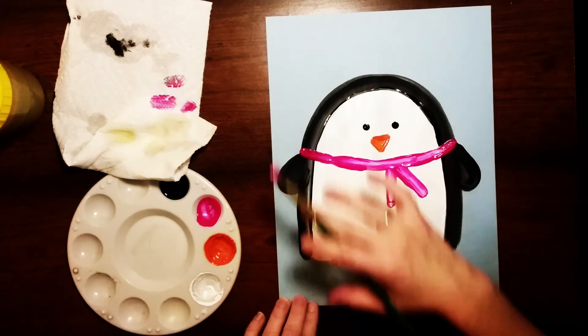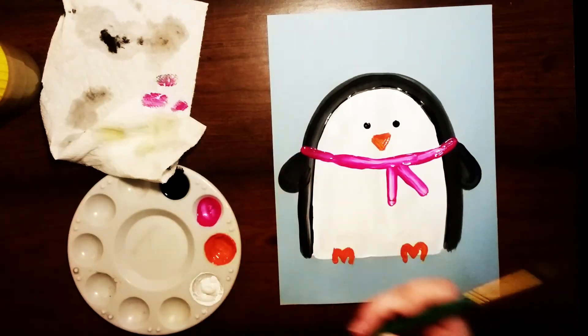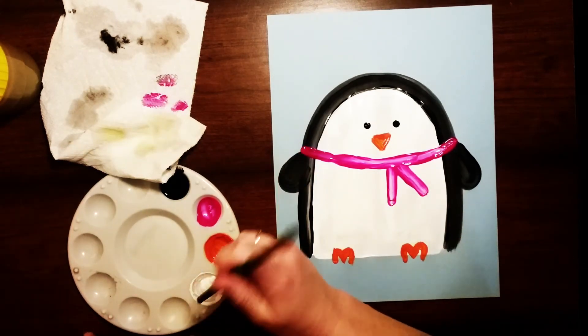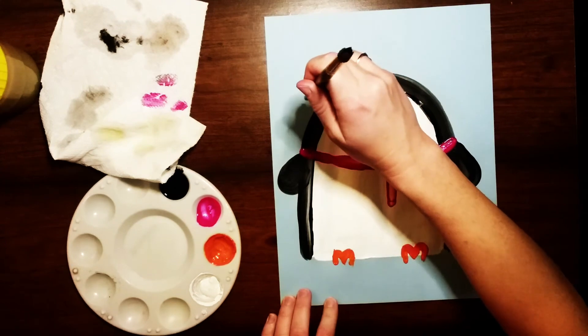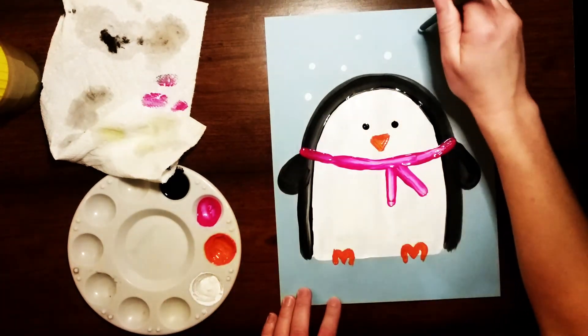Now all we're gonna do is add in a little bit of snow. I'm gonna wash and dry my paintbrush and use the back of it again, dipping it in the white paint and just adding little snowflakes all around my penguin by dotting it on there.